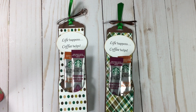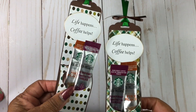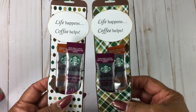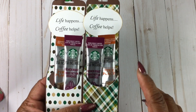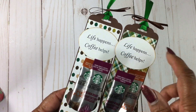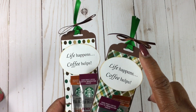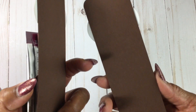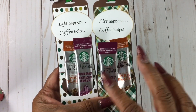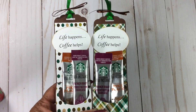Sorry guys, I forgot one other item that will be on my table. I did these last year — the instant coffee holders. This is digital paper that I purchased last year and then I typed the sentiment out. This is a tag topper from Stampin' Up, and that's just the back side. These sold out as well. Thanks, I'll see you next time!